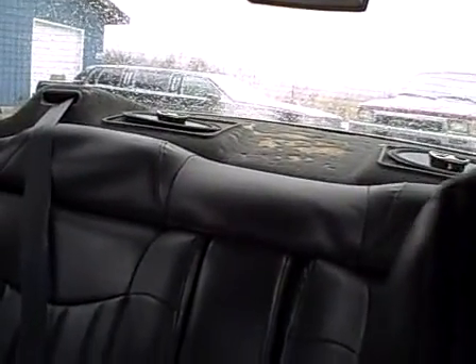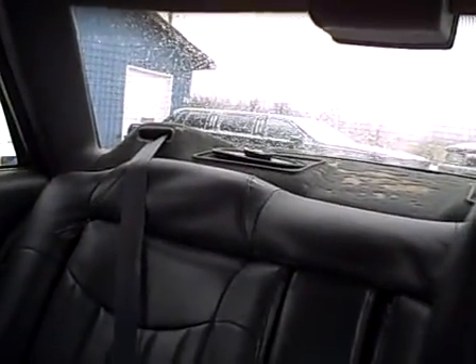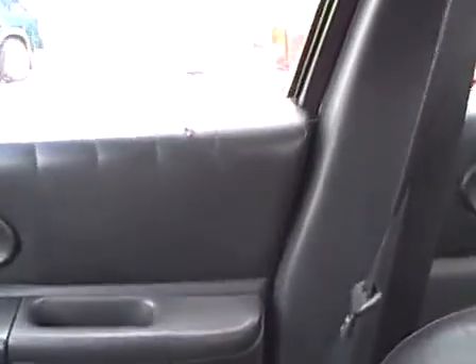You can see it's got the back dashboard, it has some carpet wear from the sun. I'm not sure what caused it to wear off like that, but you might need to take that to get some new carpet and put it over the top of it. But other than that, pretty clean car — you got a little tear right there on the top of that armrest, but the seat's not too bad.